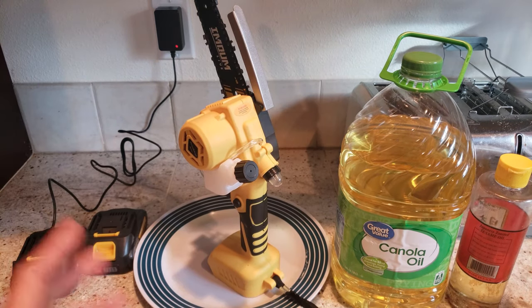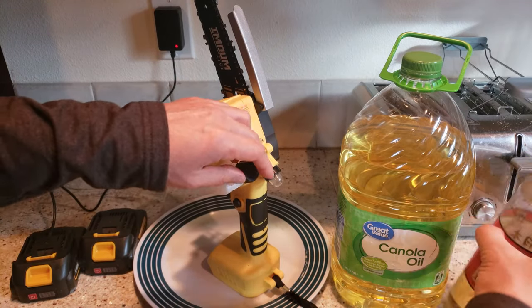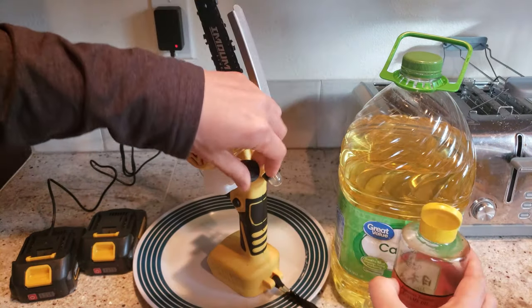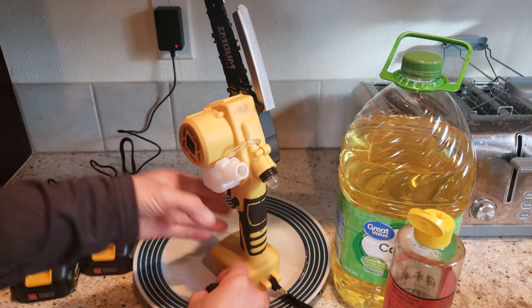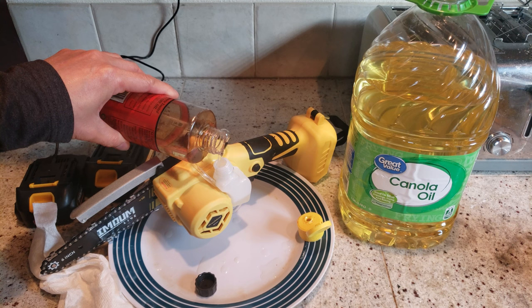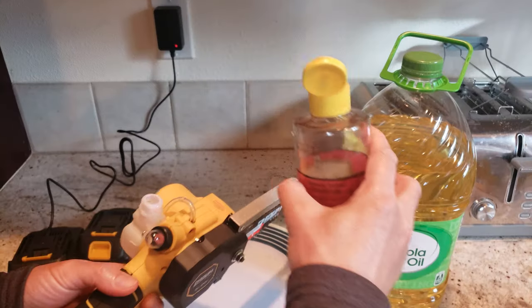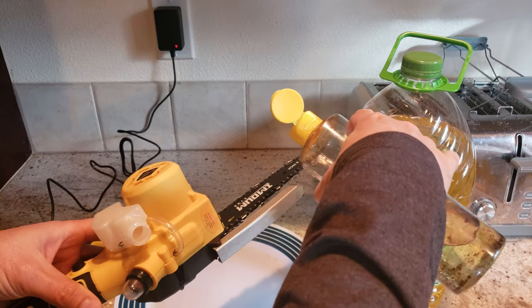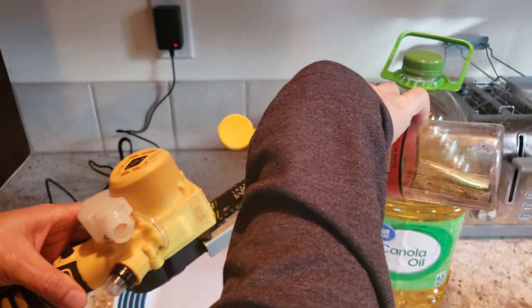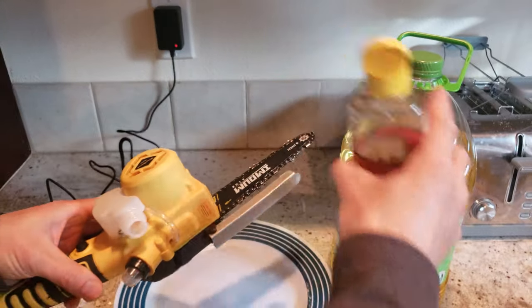While I wait for the battery to charge, I'm going to add the lubricant oil. I'll be using canola oil. Fill it up, and also add some to the blade too, because it's going to take a couple of turns for it to get lubricated.